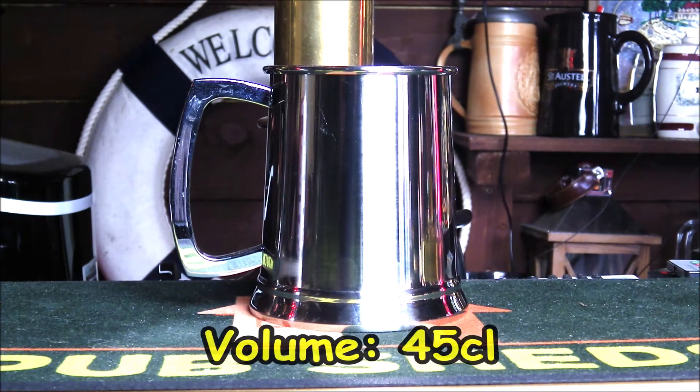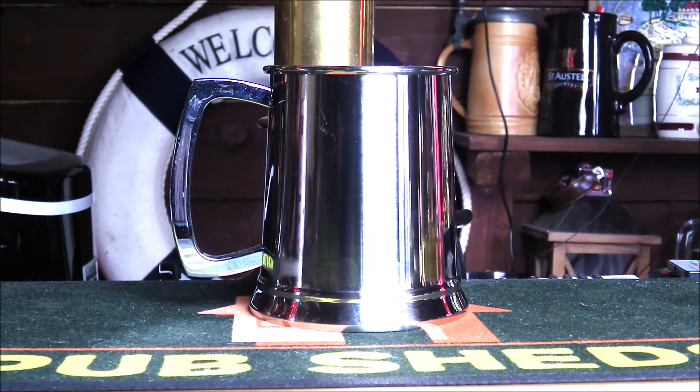The tankard has a volume of 45cl. Made in stainless steel, it claims that they are both hand and machine made, endeavouring to supply the best product available.